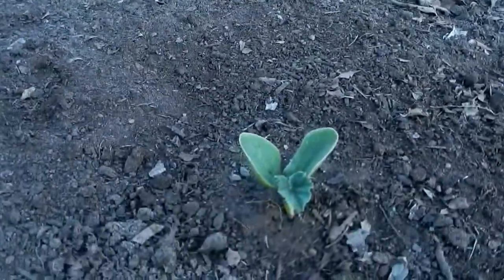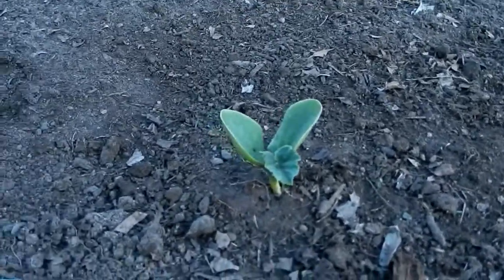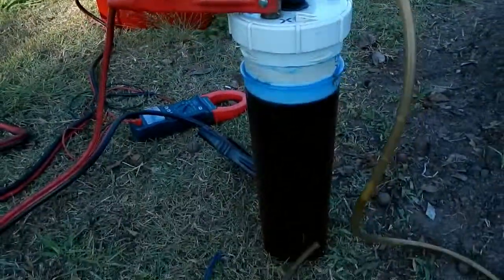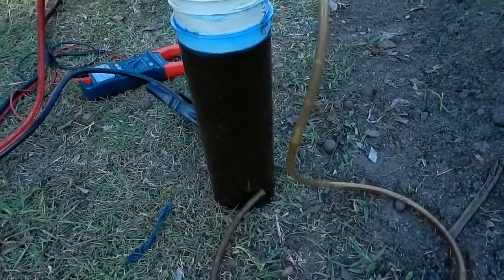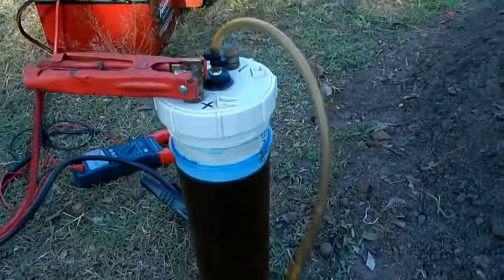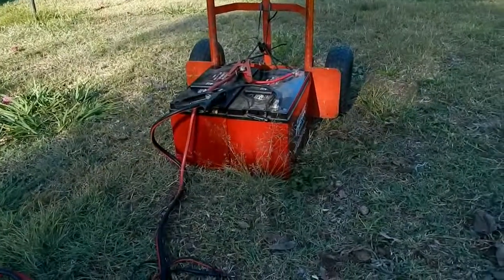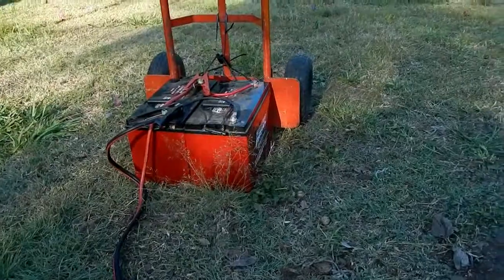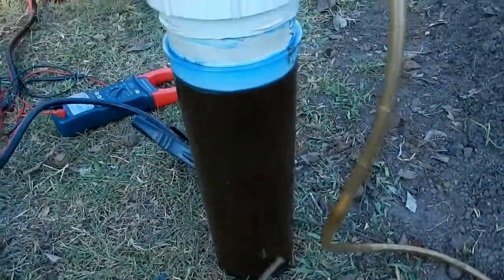I'm having a go growing a giant pumpkin — been in the ground for about a week and a half. I've farmed some compost tea here, it's an aerobic mix. I'm going to connect it up to my two 130-amp batteries in parallel and hopefully it'll froth up.